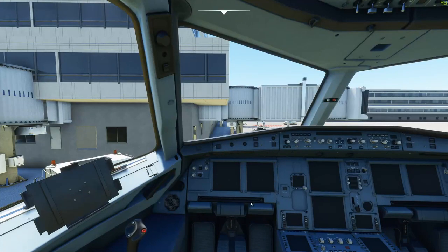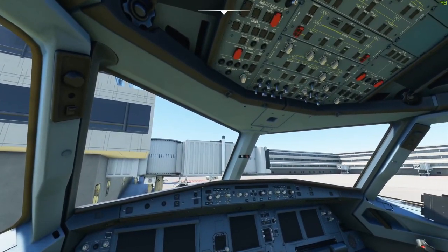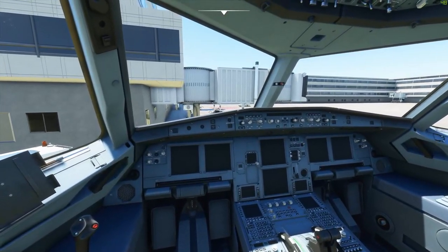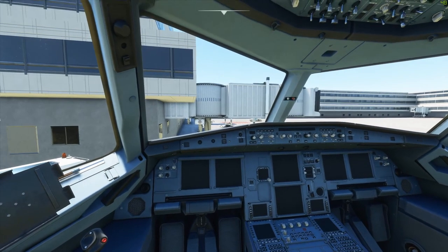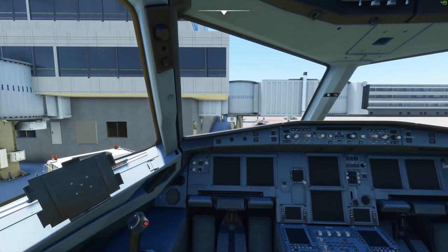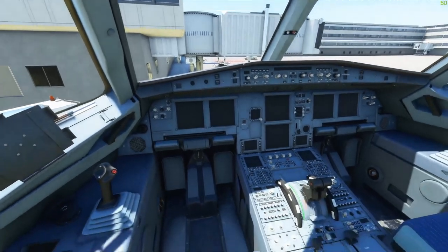Hello and welcome to the next FlyDojo video. Today we're going to be doing an A320 startup and preparation guide. I've seen a lot of startup guides made by simmers, and I think a lot of them are really good. Most people get the general steps, but I wanted to give people the opportunity to be 100% immersed and see how my air carrier handles getting the Airbus ready to go.